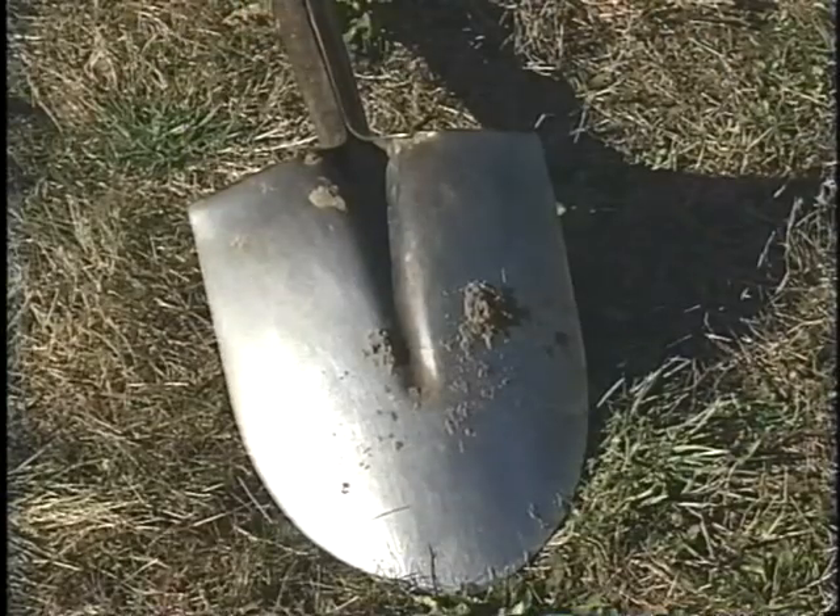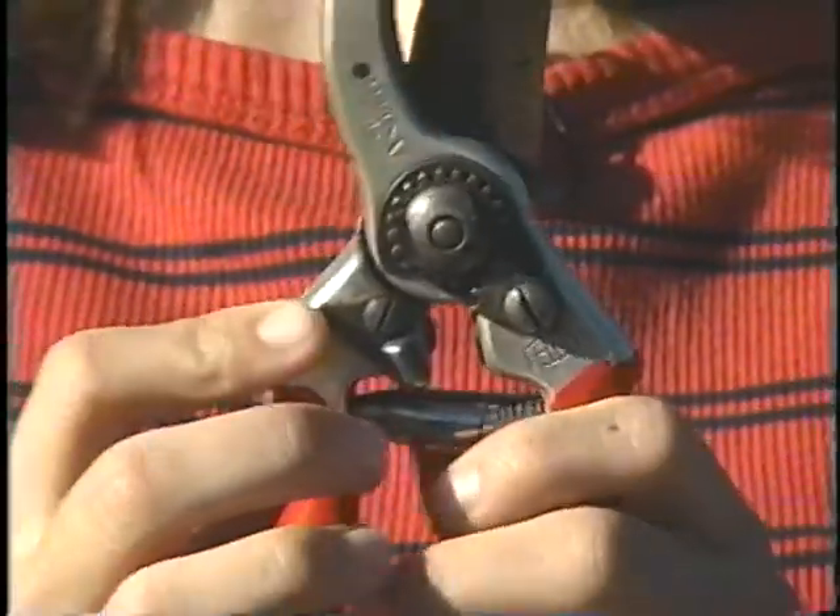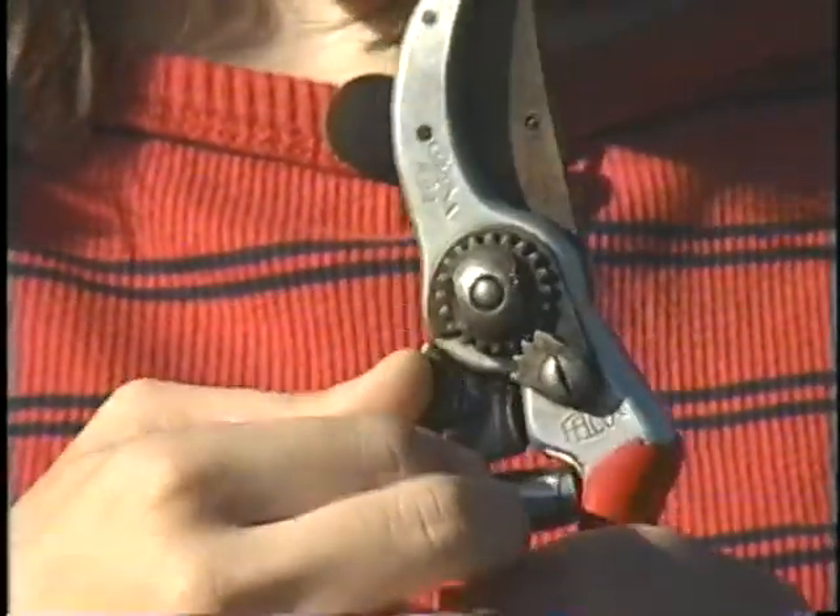Safety is also important when working outdoors. When you're done with your shovel, either drive it into the ground or place the point downwards. When you're done with your rake, you should always place the tines downwards. When you're done with your pruners, you should always lock them.